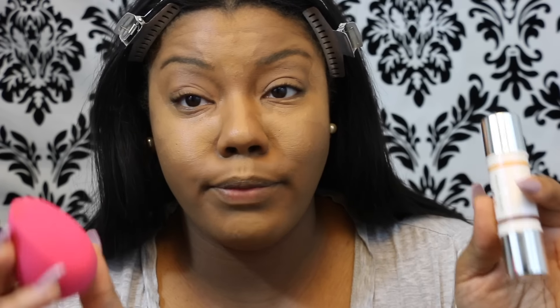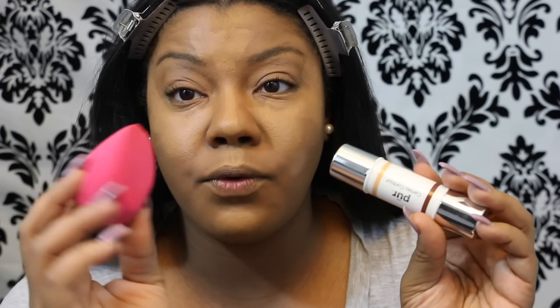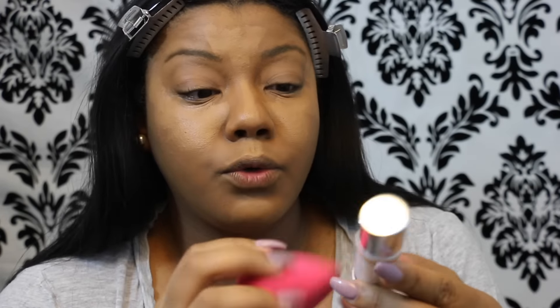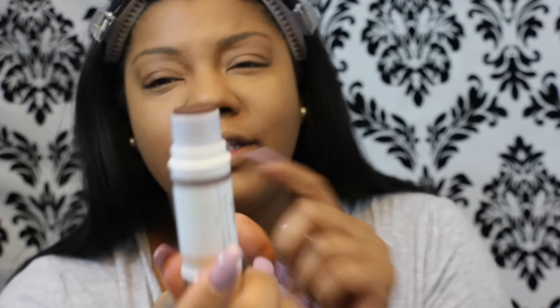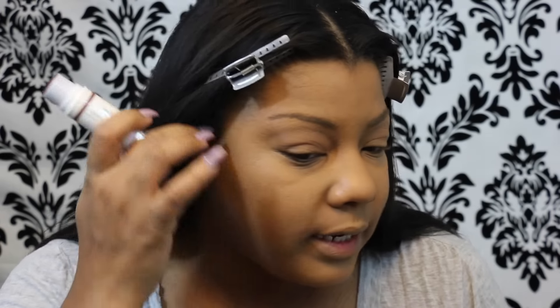Before I go in with the darker contour color, I like to blend out the lighter color first. These come with slanted beauty-blender-style sponges, and I honestly like these better than the Beauty Blender — I didn't think I'd ever find anything better, but this actually is. Thumbs up to Pure Cosmetics for including these amazing sponges with their dual-ended contour foundation. I'm just patting this in lightly. I have two of these — one for the lighter contour and one for the darker. I'll flip it around and use the other side for the darker color.